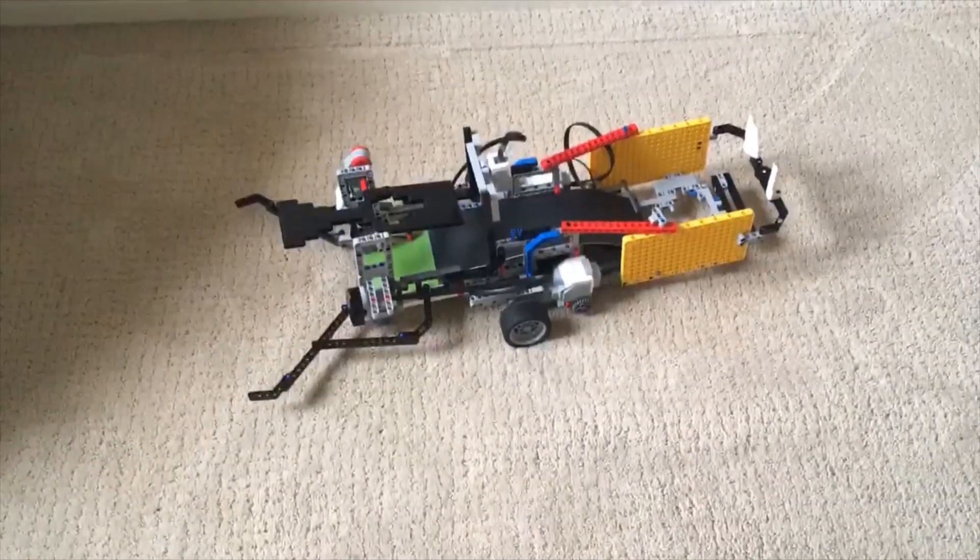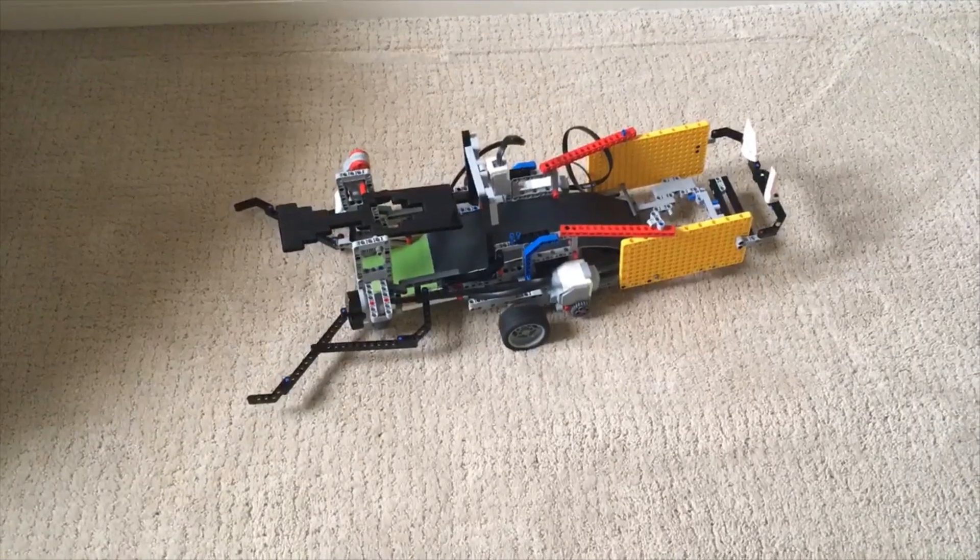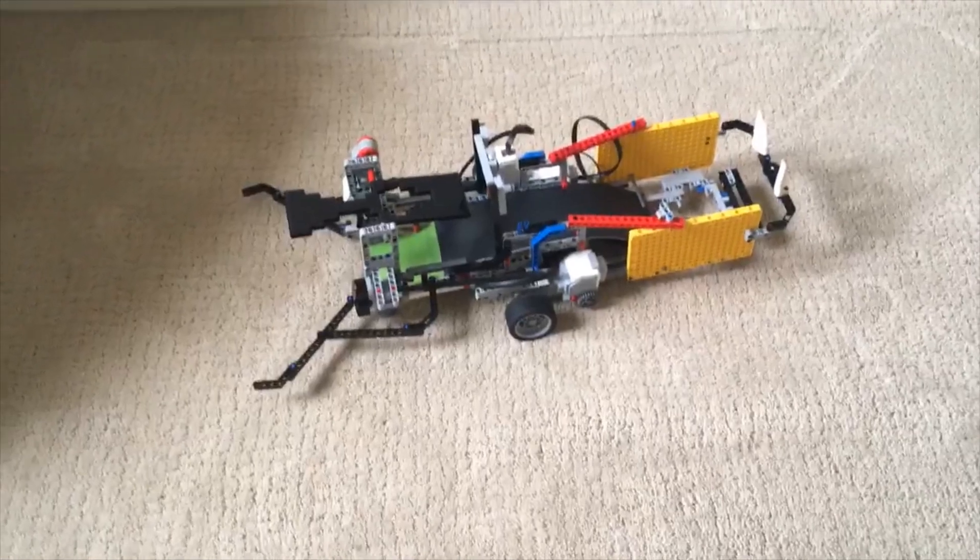Hello everyone, this is my EV3 LEGO Tennis Ball Picker. It can hold up to 8 balls when picked.